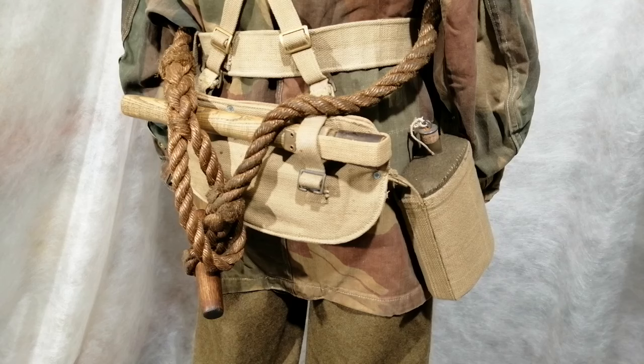That extra strap would be really useful for paratroopers in particular when jumping out of aircraft. The case on this one is dated 1943. Also, later in the war, instead of having a cradle for the water canteen, they came up with a one-piece carrier that the canteen just slipped into.